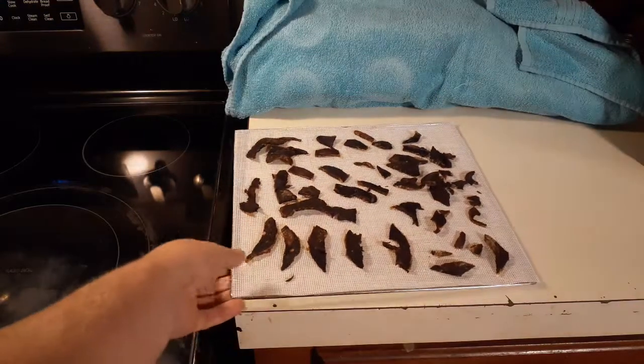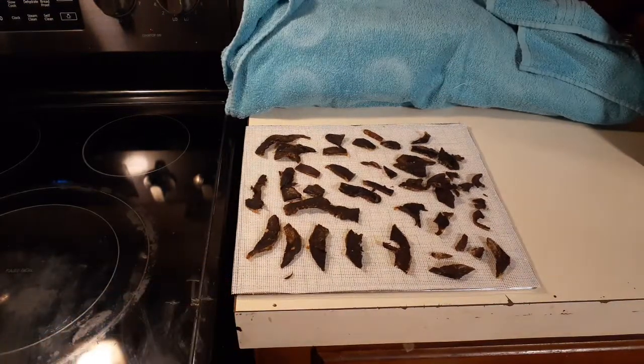People ask me what I do with my dehydrated ham. Some of it I will grind up and use as a background flavor, a filling flavor — that way you get notes of that in the dish. Other things I do with it is what I'm going to show you right here. I make soups out of it. Let me get everything set up and I'll be right back.